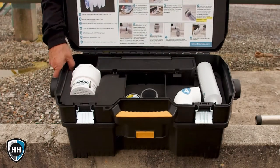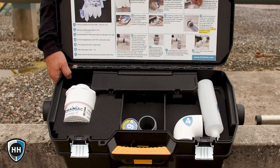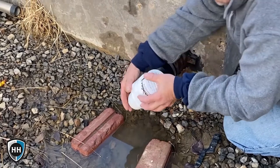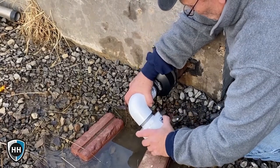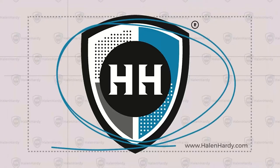Just set it and forget it. Best of all, you can test drive the Drainiac petroleum filter valve system for 30 days absolutely risk-free. At the end of the first month, if you're unhappy for any reason at all, just give us a call and we'll tear up the invoice — you don't owe us a dime. You have absolutely nothing to lose.